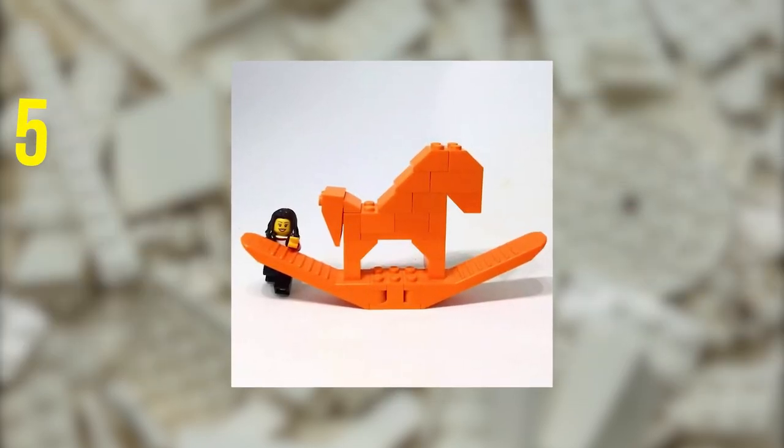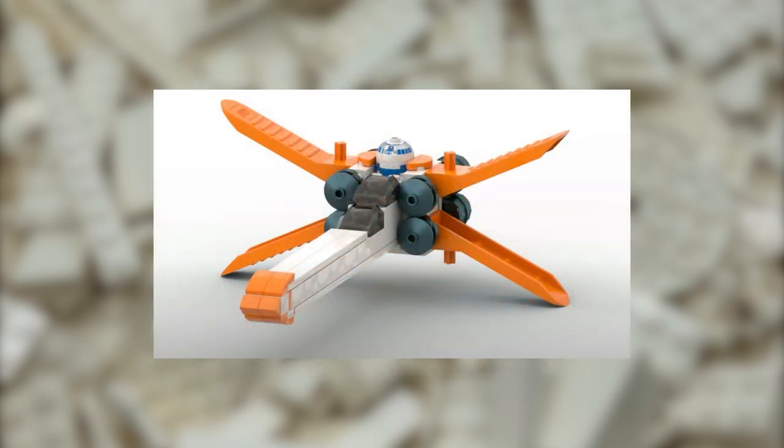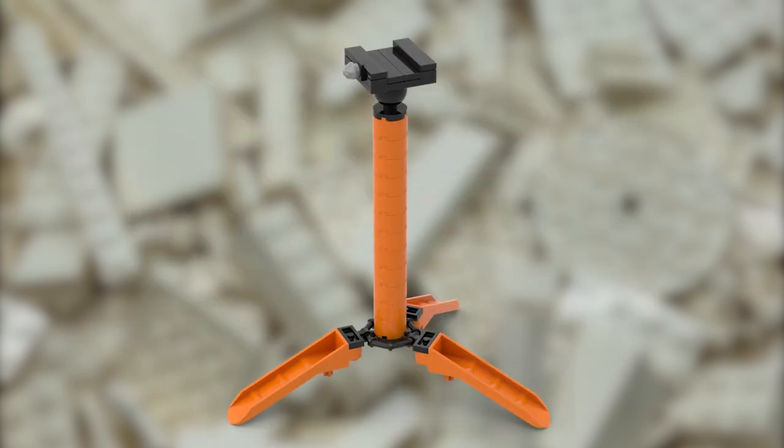You can also use a Brick Separator in a build itself. Try using one for the wings or tail of a futuristic plane or spaceship. They can be used as petals for a large sunflower build, or flipped upside down to be the legs of a crane, tripod, or turret.